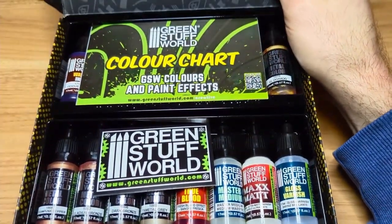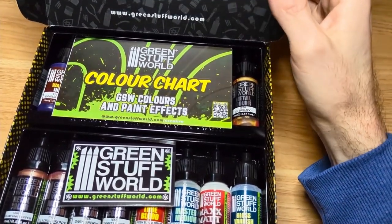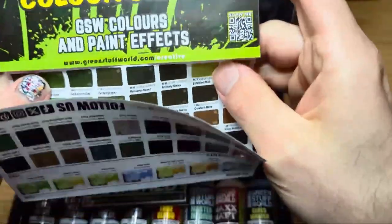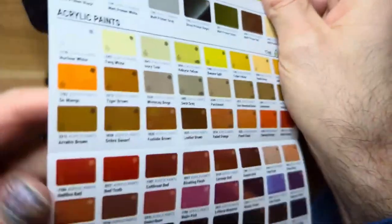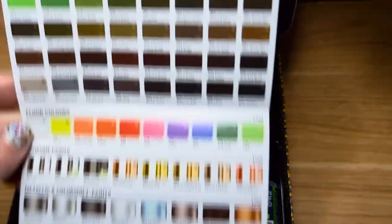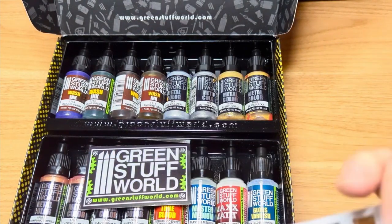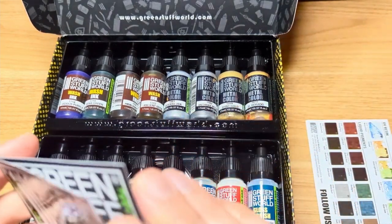It comes in a really nice box. I'm pretty impressed with the box packaging — it's really nice, really slick. You get a color chart, and this is essentially just a chart of every color in their standard opaque acrylic paint line. You can see it's over — I think it's 106 — a fair amount. I'm pretty impressed. You get some stickers — kind of like collecting these stickers.